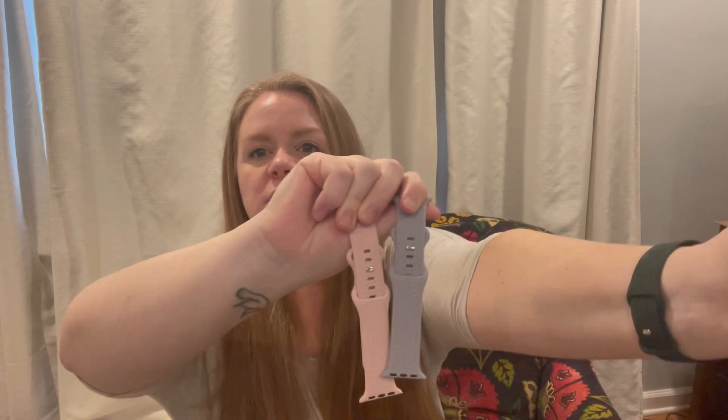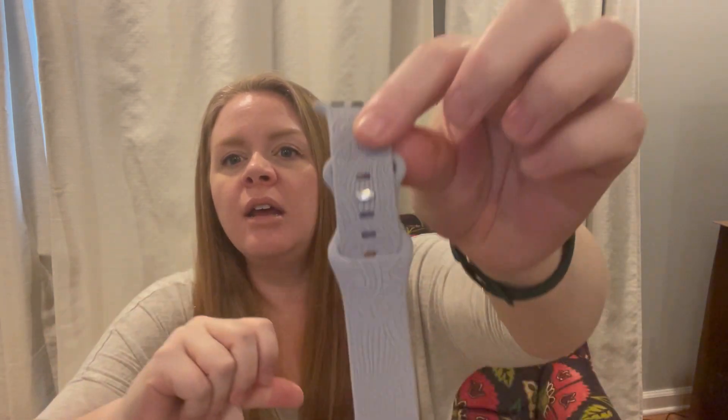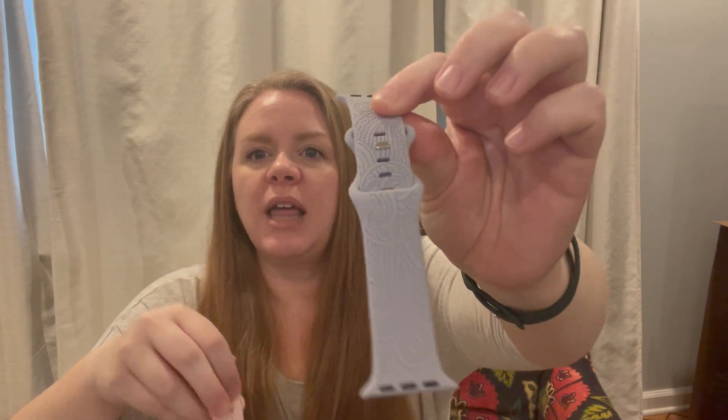Hey guys, I just wanted to take a minute today to show you these new Apple Watch bands that I got. You can see I've got three different colors: a dark green, a lavender, and a pink. You guys can see this one how it fits really nicely.